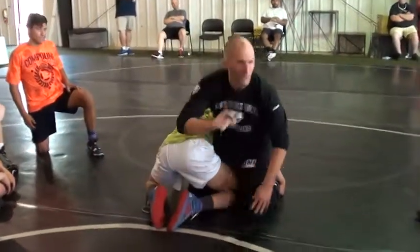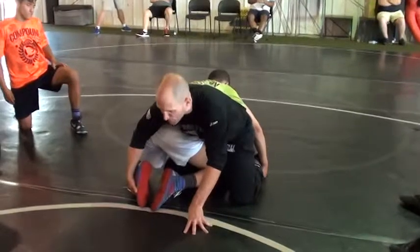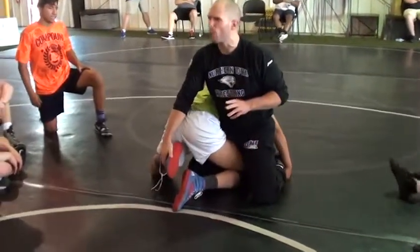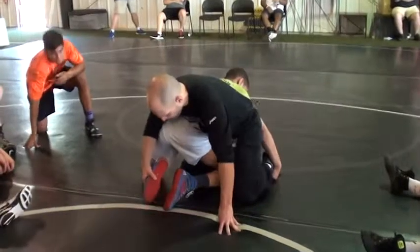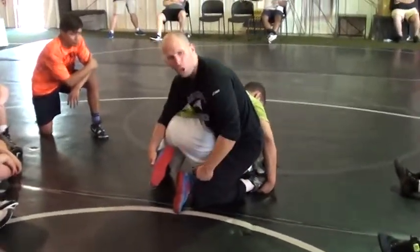Partner, give him a little bit of pressure at first. Let him feel that inside hip pressure. My knee's going to slide to his laces. It's really important the direction you go — it has to have a little bit of arc to it. That's going to get the hip rotation we're looking for. Bring that knee around. By him holding on to my ankle, it starts to turn his shoulders.